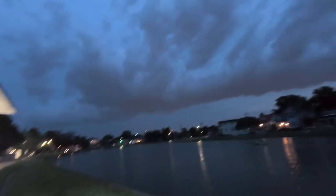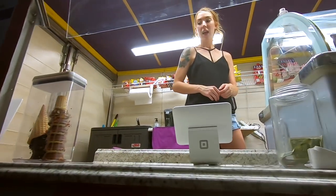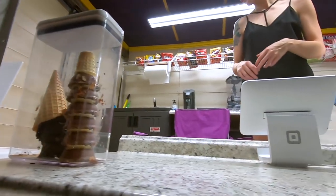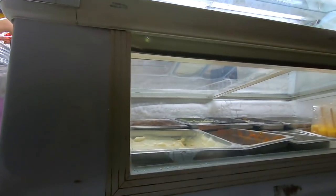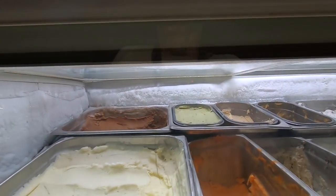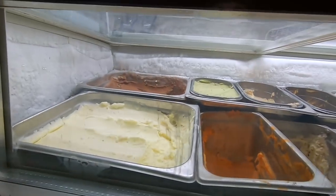Come over here in front of the ice cream truck — look at that! So what do you got? I would like one of these small cones with chocolate right here. Look at this, lots of ice cream! We have peanut butter.